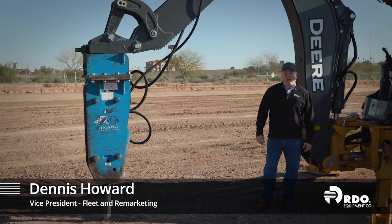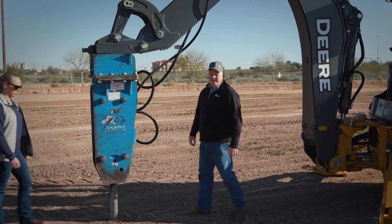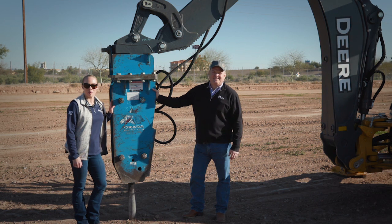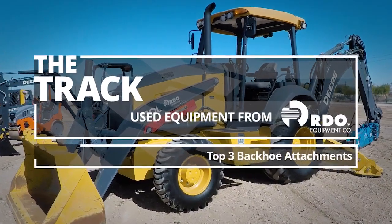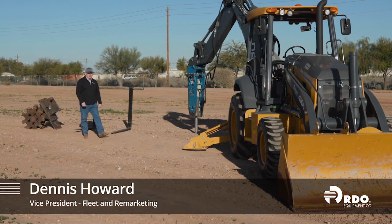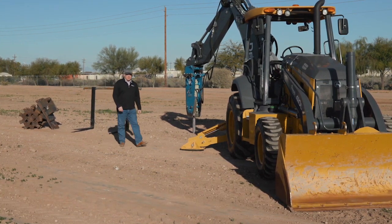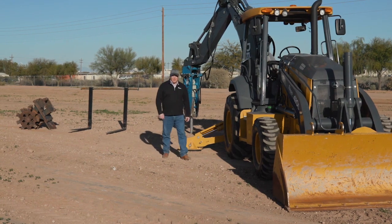Whether a John Deere backhoe or another manufacturer, attachments are a must-have. I'm Dennis Howard and I'm Diane Krause, and today we're here to talk about the most popular attachments for your backhoe. Whether new or used, a backhoe does not recognize its full potential without attachments. Today we're going to talk about the most popular attachments for a backhoe and where to get a good deal.